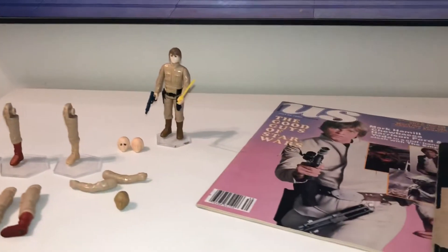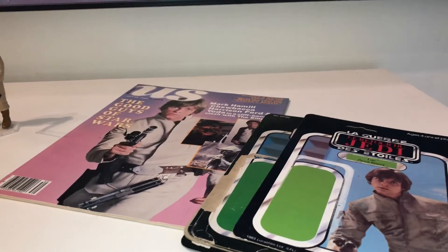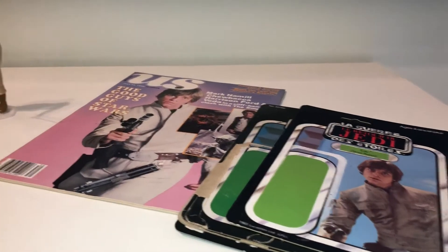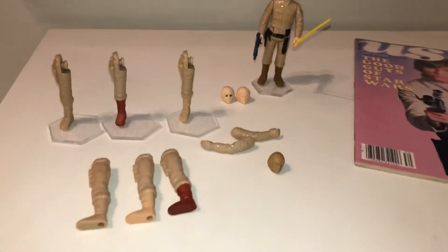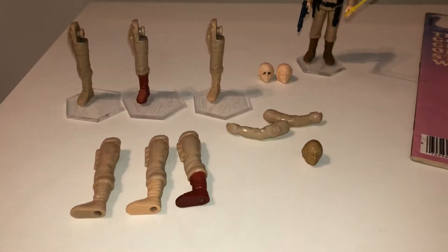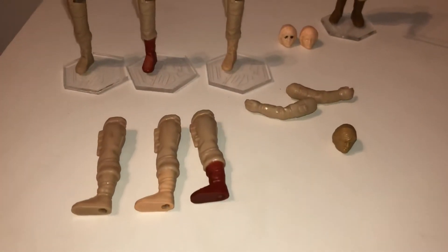I thought I'd do another video. I've had some deliveries to enhance my ever-growing Luke Bespin collection and I just thought I'd go through them with you. Quite excited by these arrivals.